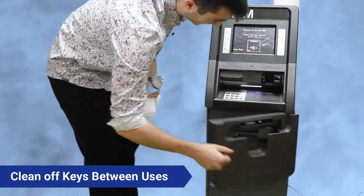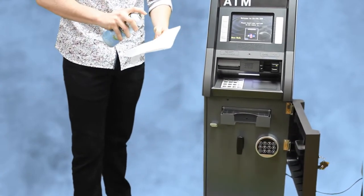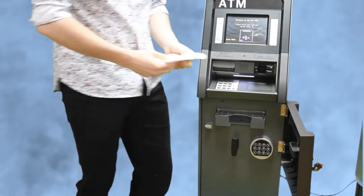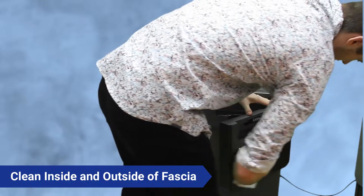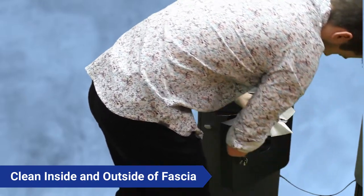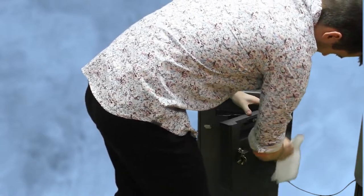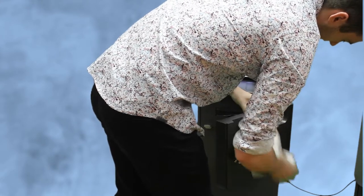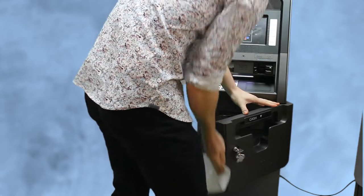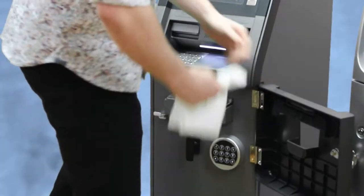You want to unlock this front fascia. Spray some disinfectant on your paper towel — make sure it is not fully saturated — and clean this whole front fascia, inside and out. Make sure you rub off the Braille and get that nice and clean.